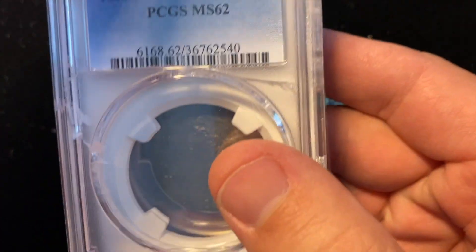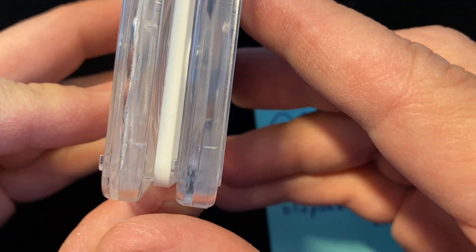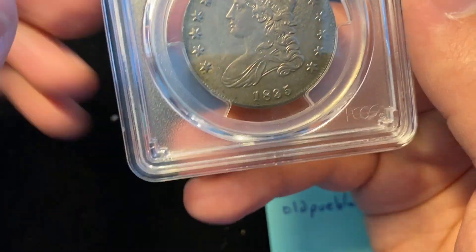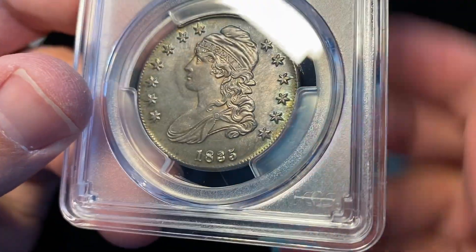We'll take a deep dive on this 1835 half dollar. There's a lot of plastic that's hard to see through here, so I'll take it out of the way and then we'll do a reveal. We'll take a closer look — the 1835.